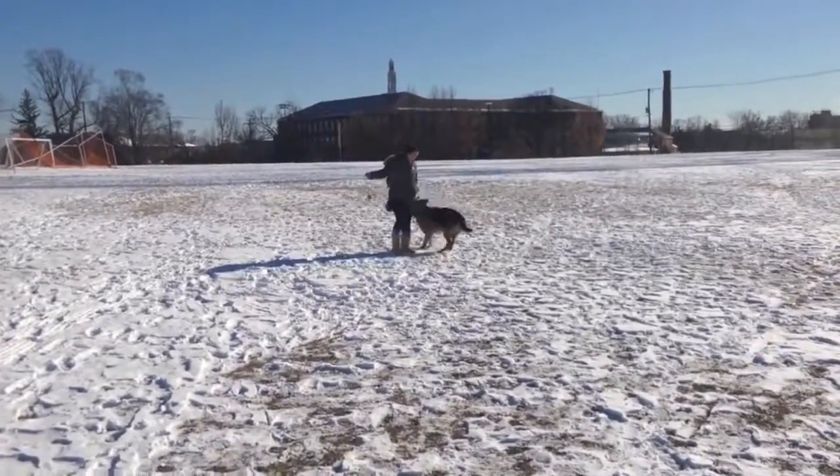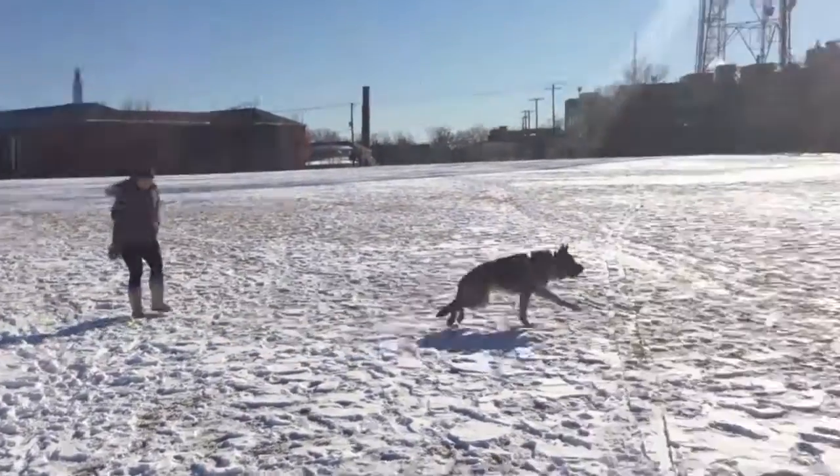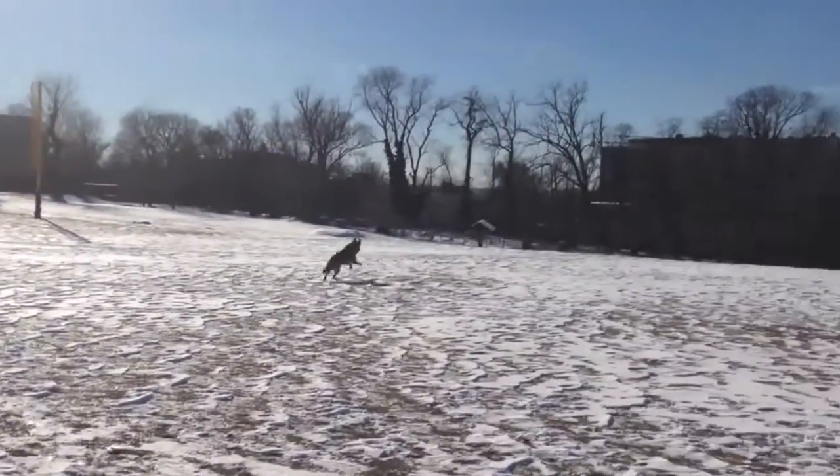At that point, say, "Good boy!" and immediately toss the toy that you were holding. As he runs to fetch it, pick up the dropped toy and repeat.